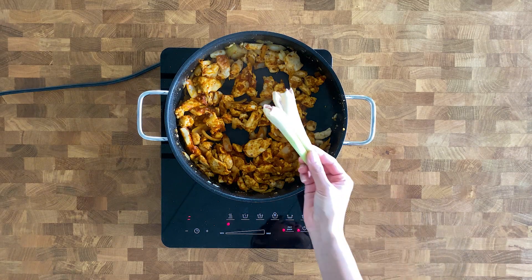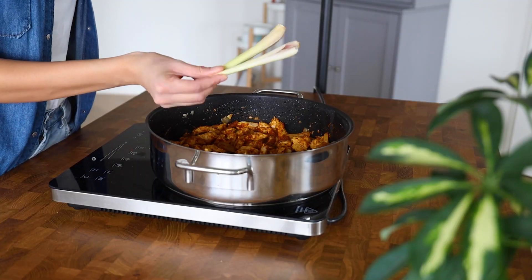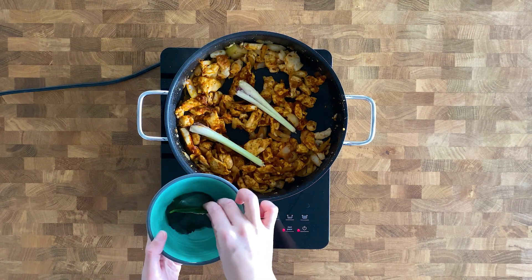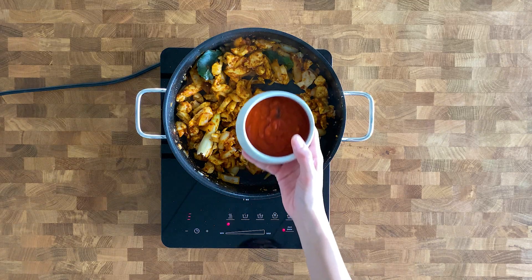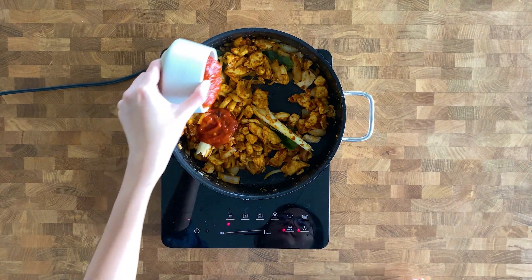We're going to add two small lemongrass — it gives the dish a lovely mild, unique citrusy flavor and most grocery stores have this. You have to smash them before you add them to the pan. Then add three kefir lime leaves — we use kefir lime leaves and lemongrass a lot in Indonesia — and 150 ml of chopped tomatoes. Stir all together.